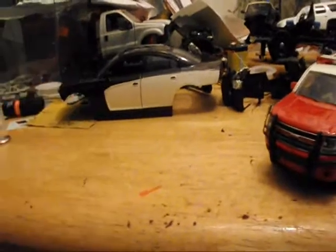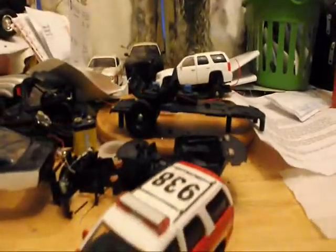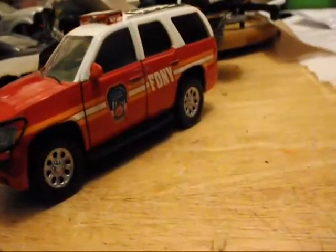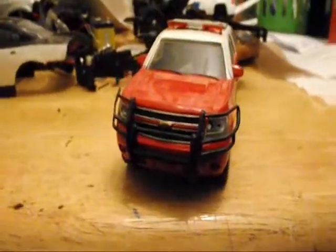I am working on a scale car that is going to be a Robins, Illinois police car, as soon as I get everything done. I started on the LEDs. I have also done another New York fire Tahoe, and customized a push bar using some FRR parts.